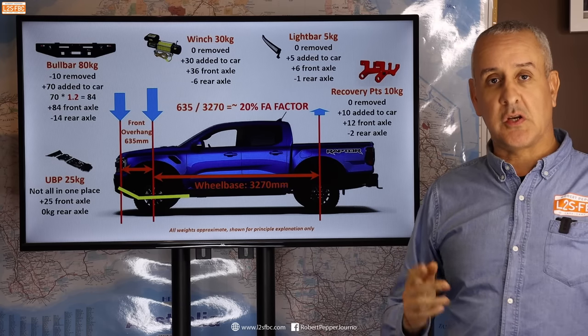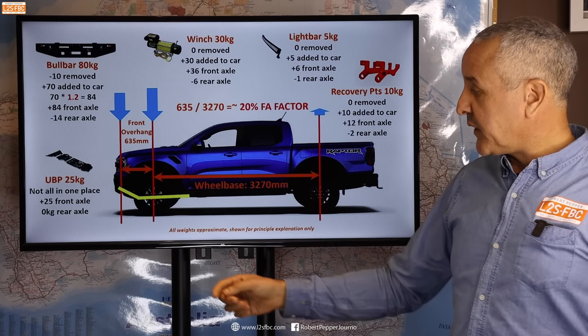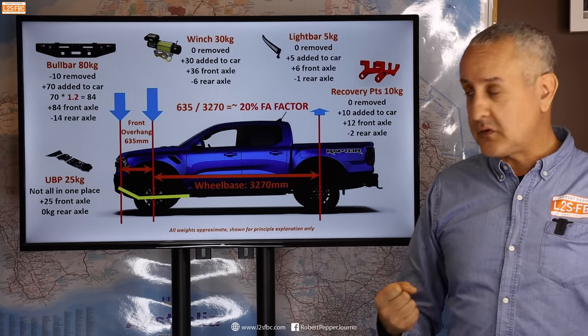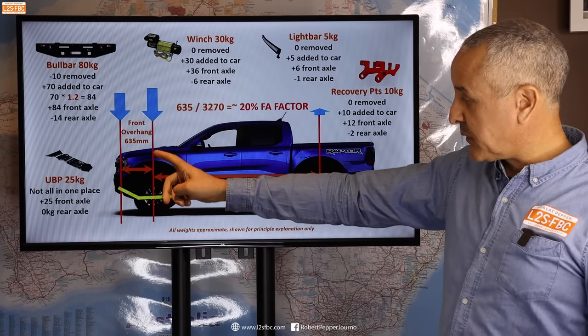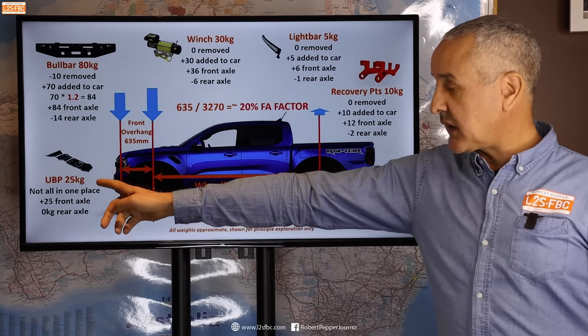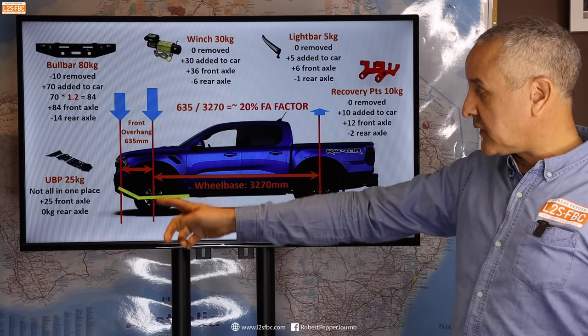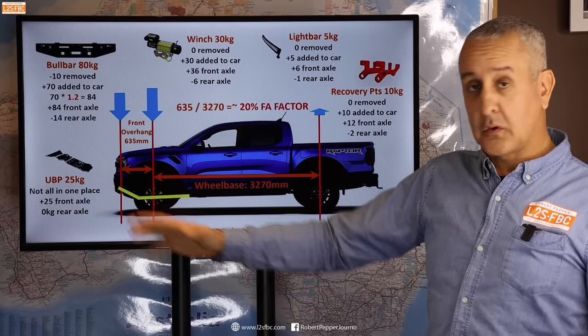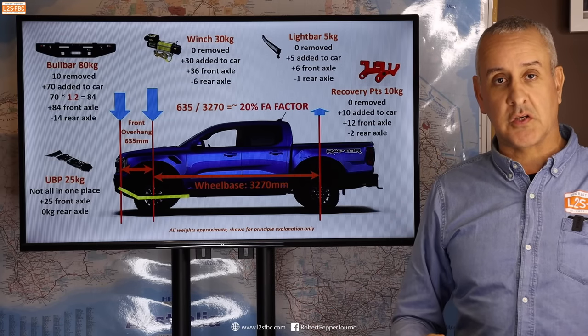The underbody protection is a little different. The center of gravity of that protection is estimated to sit roughly over the front axle line, so we're just adding that 25 kilograms directly to the front axle without a multiplying effect, and without taking anything off the rear axle. If the underbody protection were mostly behind the rear axle, that would change, but this is just an example.